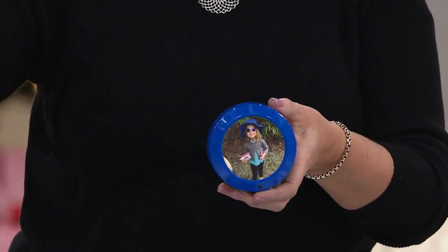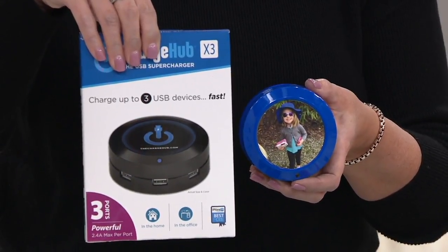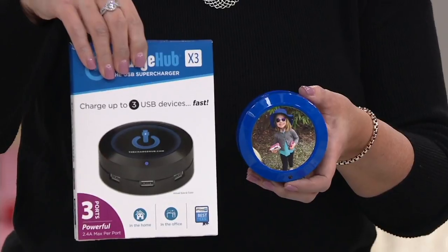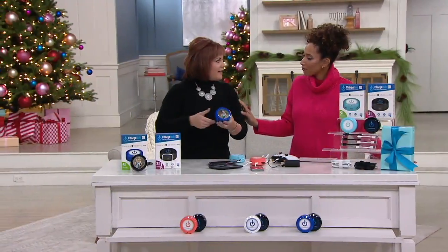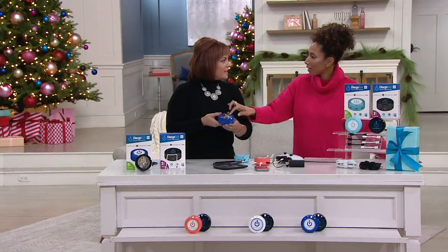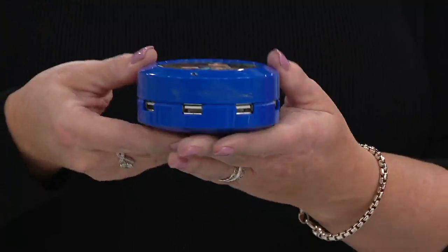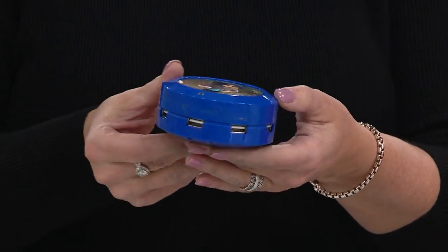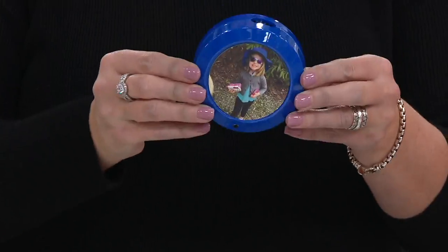Imagine being able to hand somebody a gift and they say, 'Wow, that's cool — is that a picture frame?' And you say, 'No, actually...' Maybe you put a picture of their pet, their college logo, or the grandkids. I would love to just do a big monogram letter — something personal. And then they realize: wait, this is going to charge five of my devices at one time. The answer is absolutely.